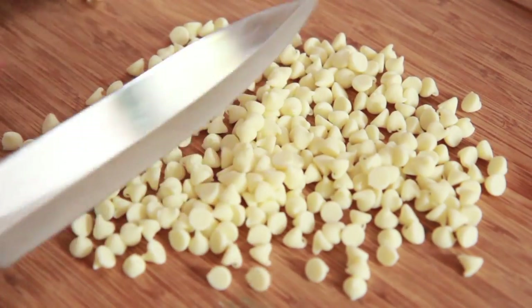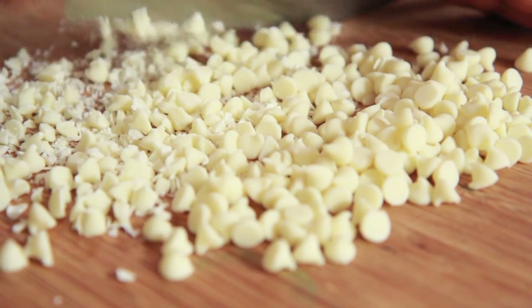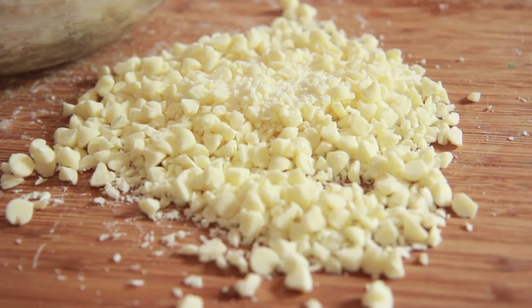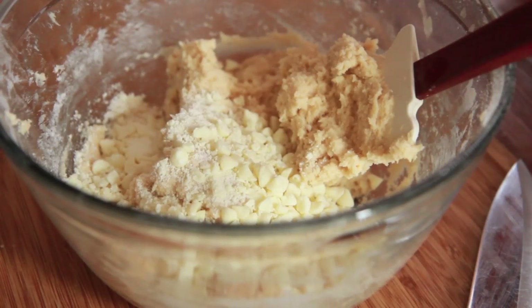Now I have some white chocolate chips here — premium white chocolate chips. I'm just going to crush them up because in these cookies I like to have little small bits of chocolate chips since they're really tiny cookies. If you can find mini white chocolate chips, those would be perfect, but you can just crush them up like this. Go ahead and add this into your dough.